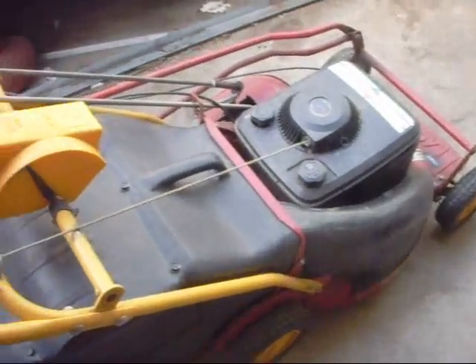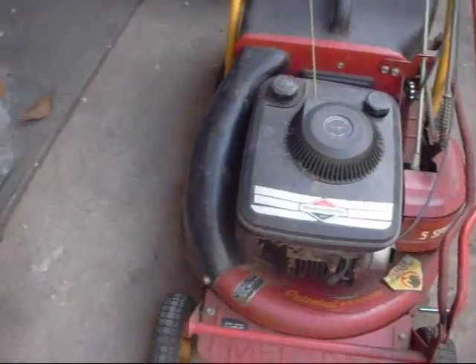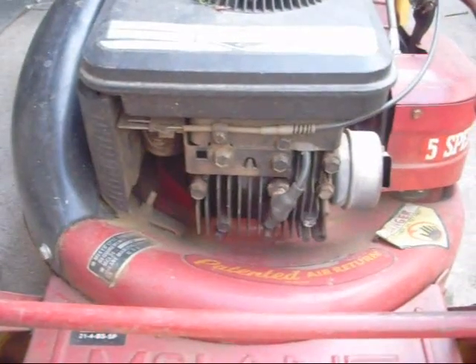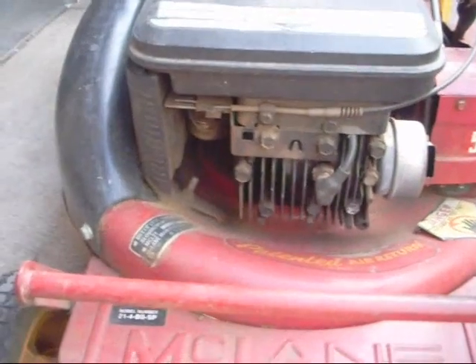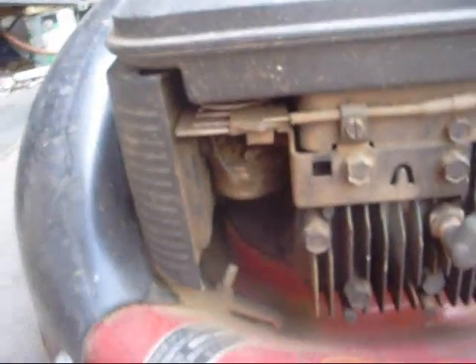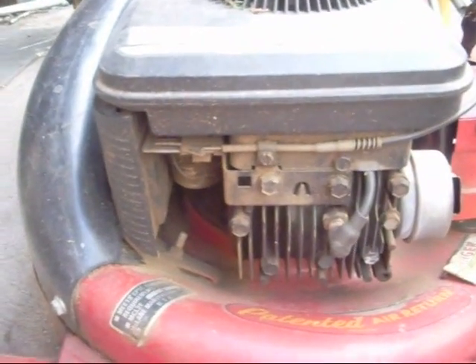That's the cold start of the McLean. I haven't done anything to this yet — I haven't even cleaned up the tank or the carb or anything. I just put gas in it, and there was a little old gas in there, and I started it up. The carb probably could use a cleaning.